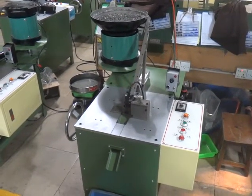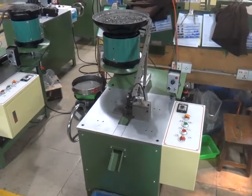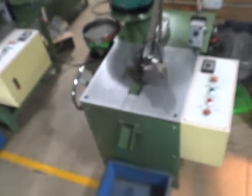This is OneFM006, the Auto Slider Broaching Machine for the number three nylon four punch slider. Now we are going to test this machine and teach you how to operate this machine.